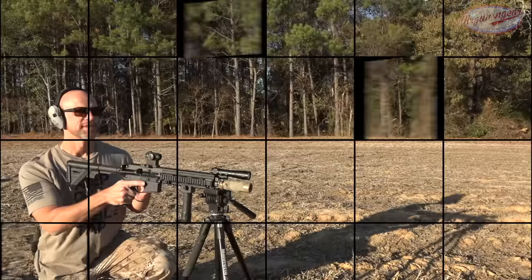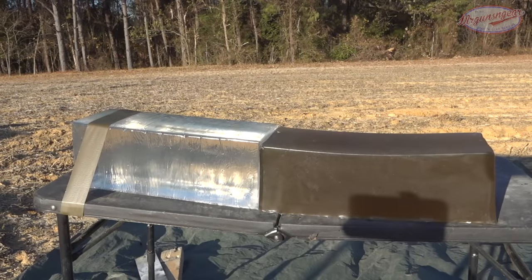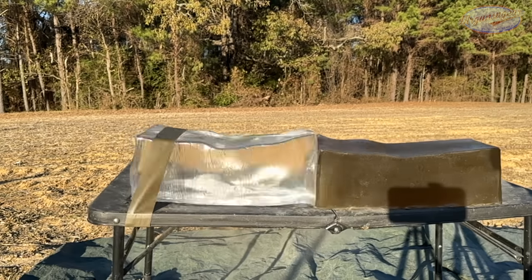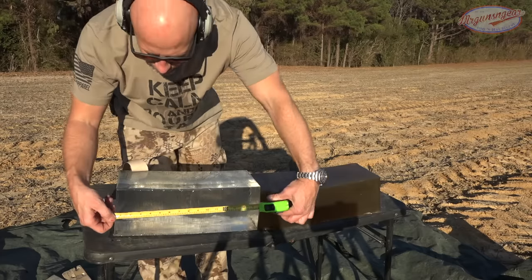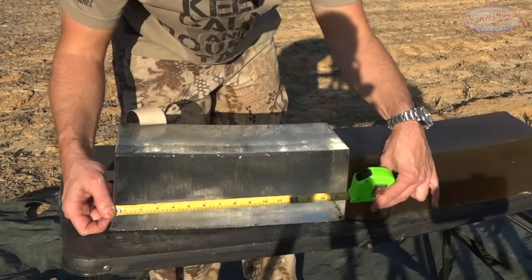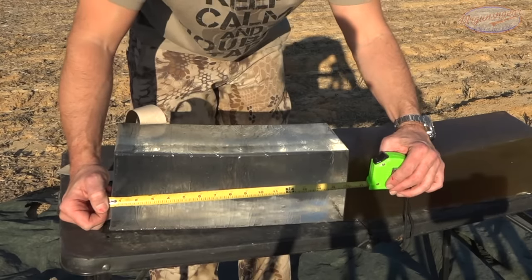The gel is at about 10 feet with the HK 10.4 inch barrel. Let me take this piece of tape off so you guys can better see it. Basically we had our entrance and the deformation or fragmentation starting right at about four inches. After that, the neck from about the four to nine inch mark is pretty upset. We do have a piece of jacket that broke off right around the 13 and a half inch mark.